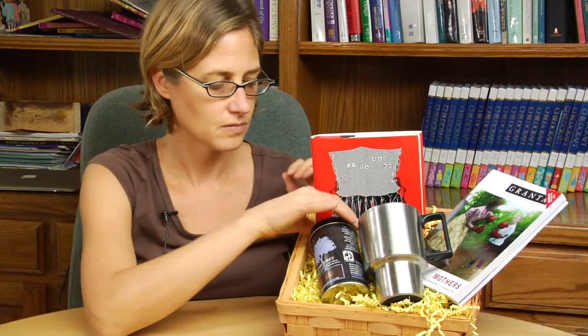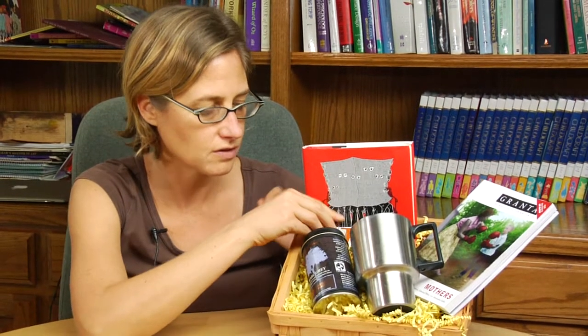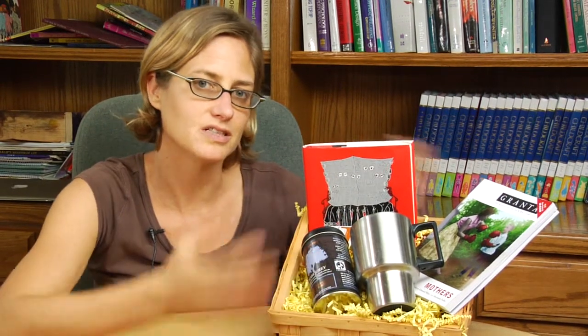To finish it off, you want to include some sort of gift card so that your friend will also be able to expand their reading with a little bit of a gift.